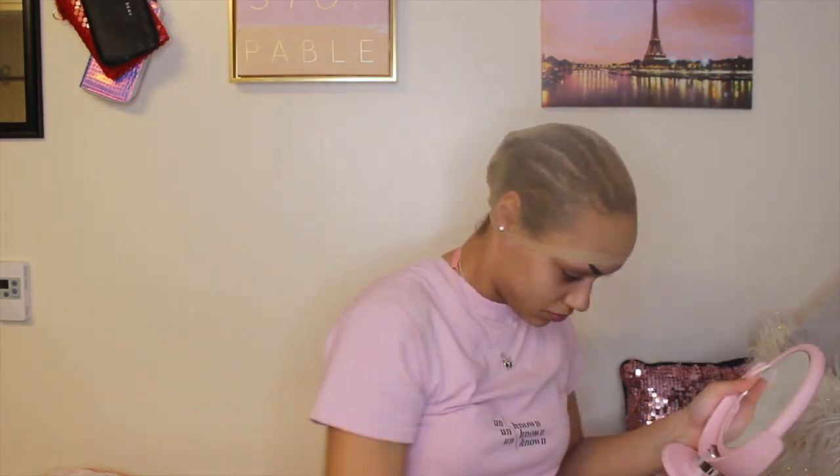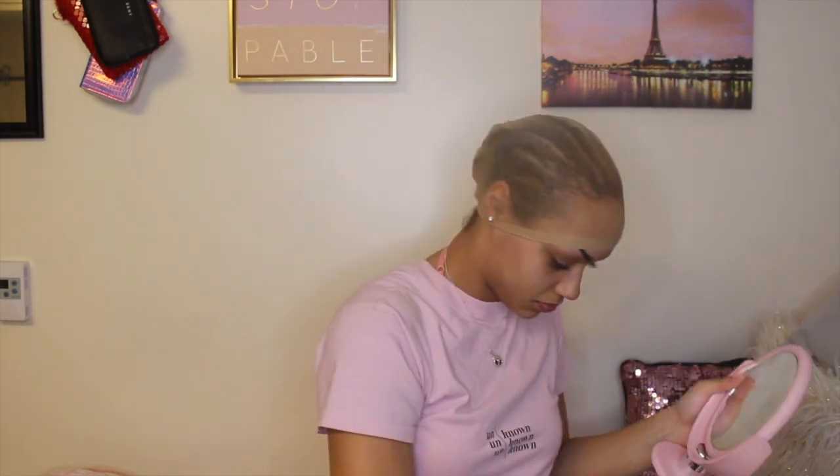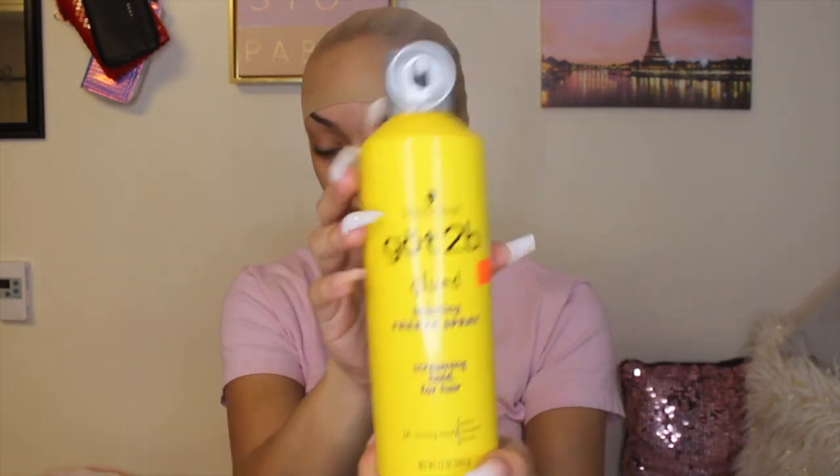I'm going to put makeup on the ball cap so it can match my skin. I don't really wear foundation and I know a lot of people use foundation on top of the cap, but I don't have that. So I was using this contour palette powder. It didn't make the ball cap exactly my skin color, but it toned it a little — better than nothing. Next time I'm definitely going to get foundation for that.